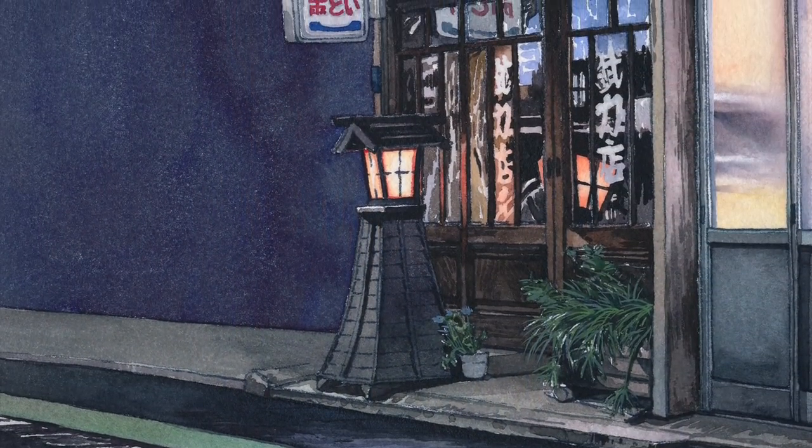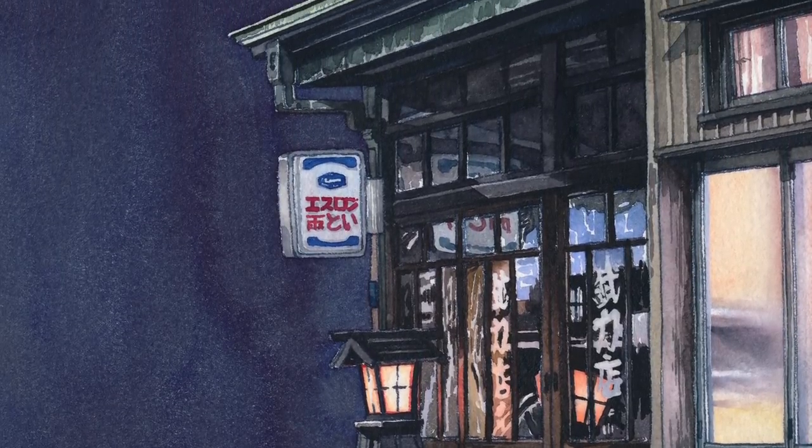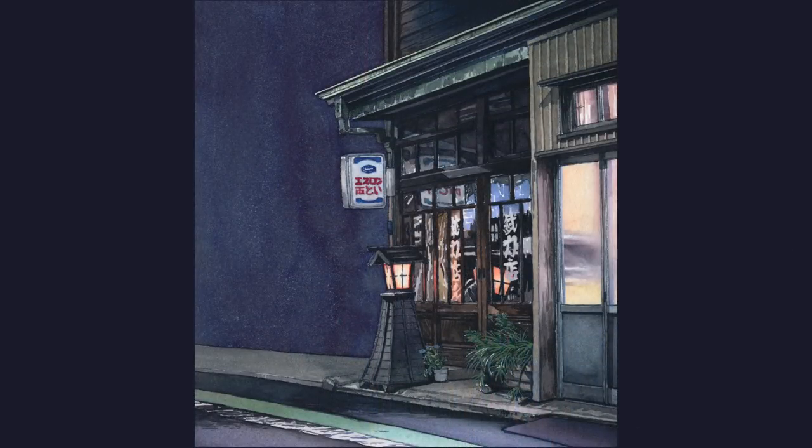So this is how the illustration turned out. I like the result, but for future spot illustrations I would like to keep them more simple and make the content stand out more from the background.